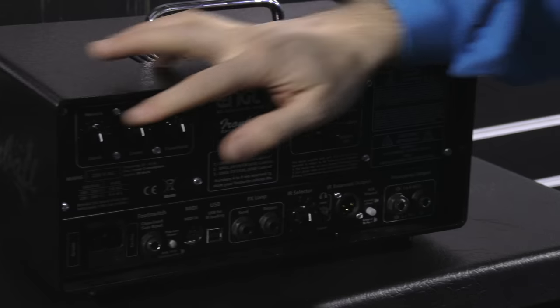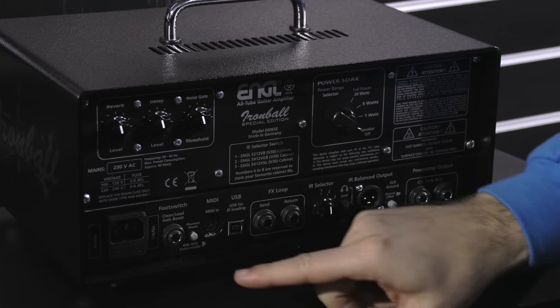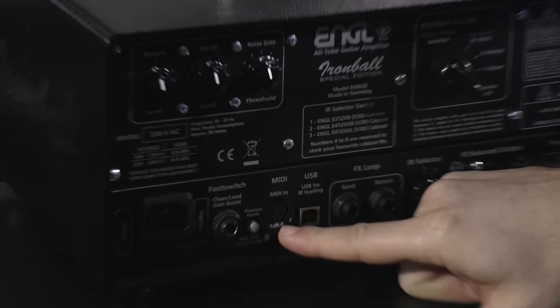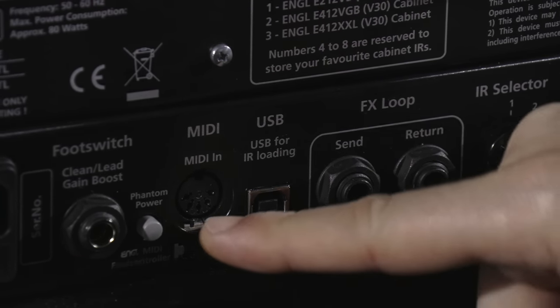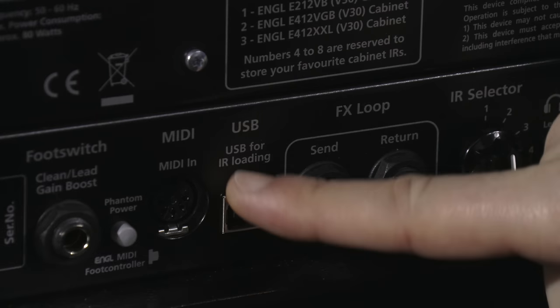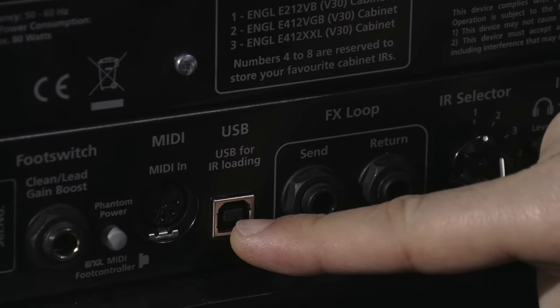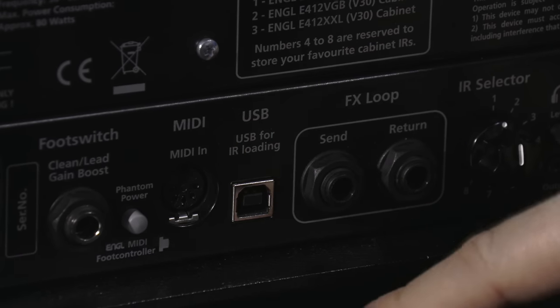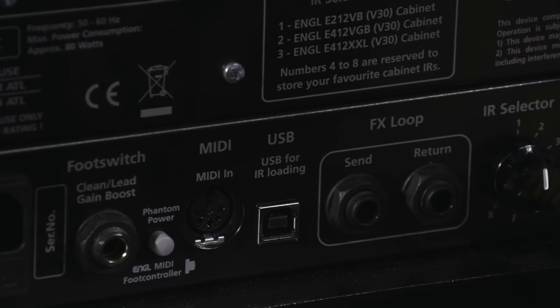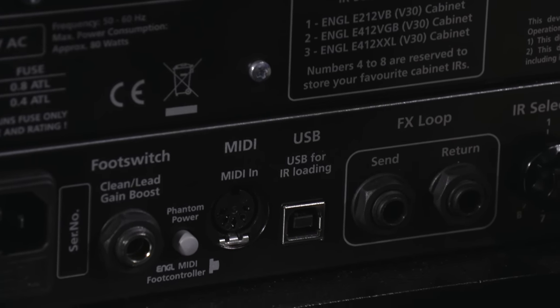Noise gate threshold is here. Moving on — we've got a footswitch input, and then MIDI in. This has phantom power for the Engel footswitch. Then there's a USB port. Is this a digital amp? No, it's a full tube amp. Why do I need USB? The USB is for loading your own IR into it. What do you mean loading an IR? If you have a favorite impulse response, you can load it in and store it. You mean this has built-in direct impulse response loading? Yes.